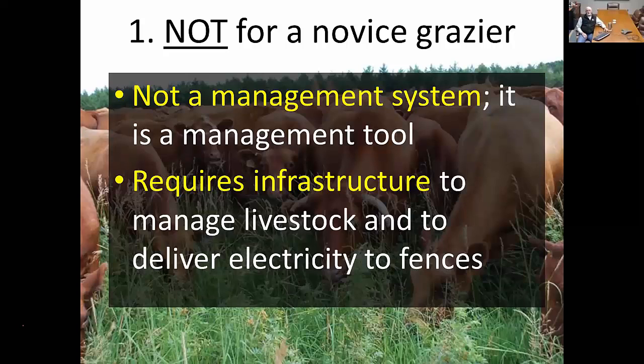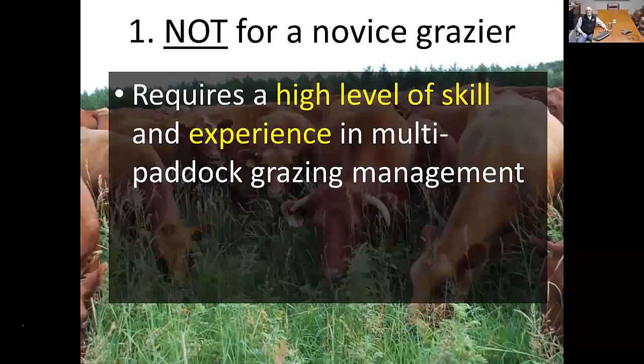It requires infrastructure to manage livestock and to deliver electricity to the fences. One of the key things when you put all these animals into larger groups: can you water them effectively as you move through different paddocks? Can you handle the numbers in these large groups? Do you have the right facilities to keep those large numbers together, even for a short period of time? And to keep costs down, you'll be using electric fences, making sure you can provide enough electricity to the extremities of the operation. It's not for somebody new to grazing management — it requires a high level of skill and experience in multi-paddock grazing.